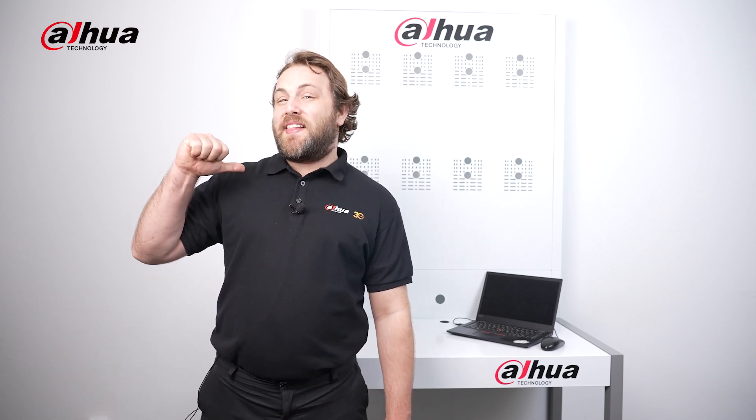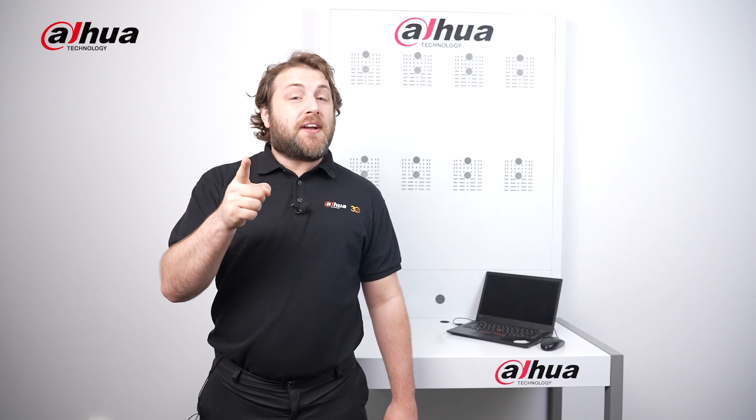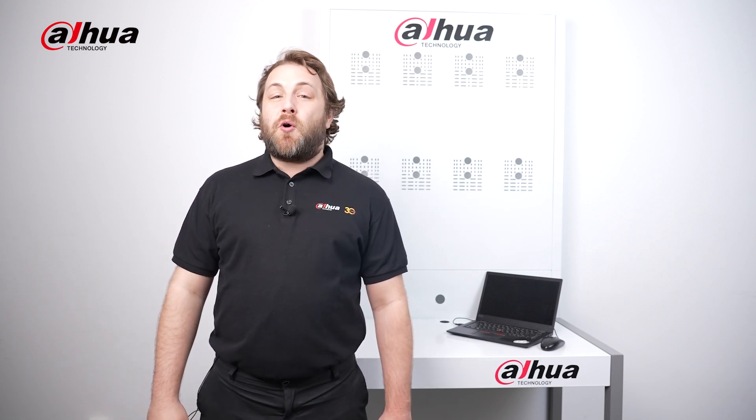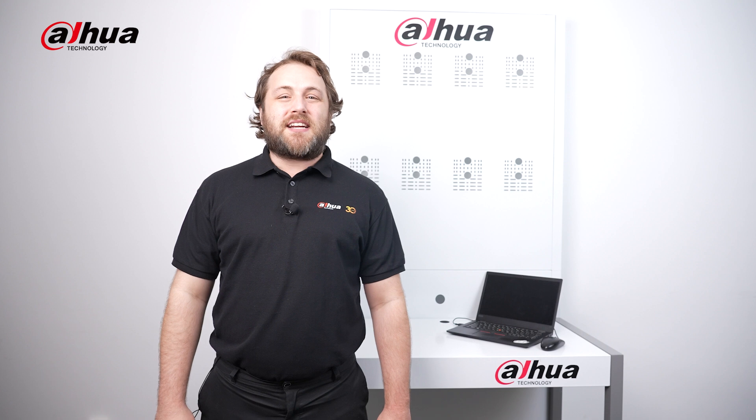As always, this has been your friendly Dahua assistant, Danny. Don't forget to subscribe and click that bell notification icon. Stay tuned for more informative videos right here at Dahua Technology, enabling a smarter society and better living.